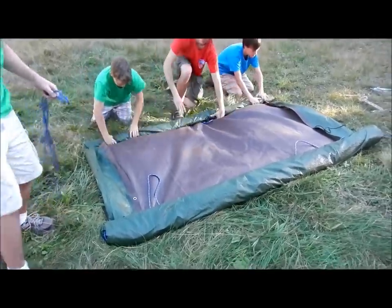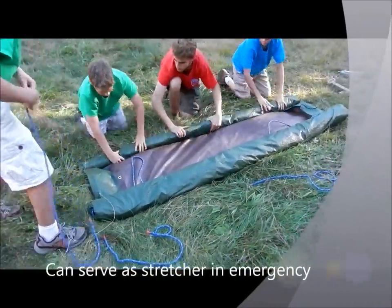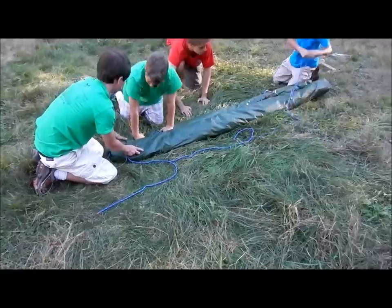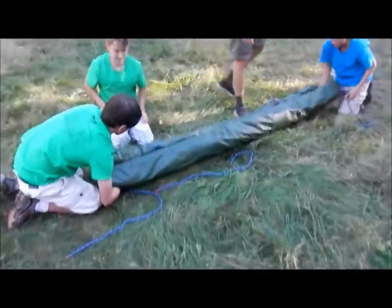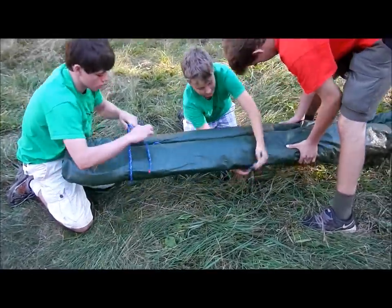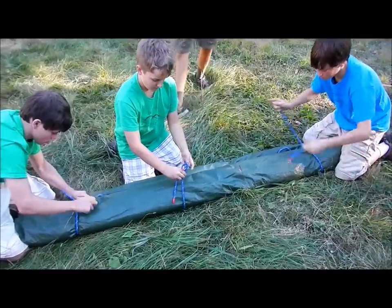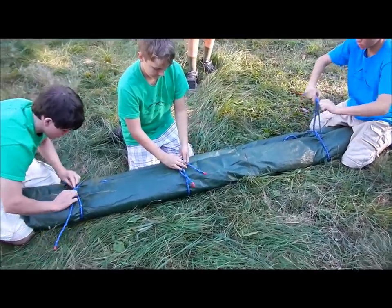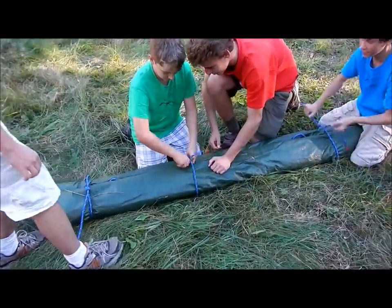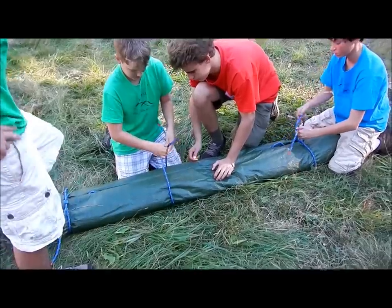Roll it nice and tight to take up as little room in the troop trailer as possible. The three lines taken from the back become the three lines that tie the tarp using a square knot — again giving scouts practice doing their square knot correctly each time. Sometimes two guys help, with one putting a finger on to hold while the other ties.